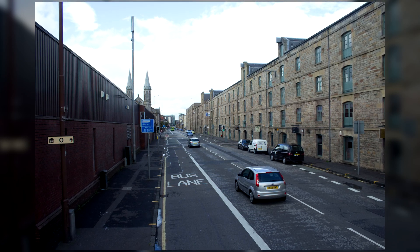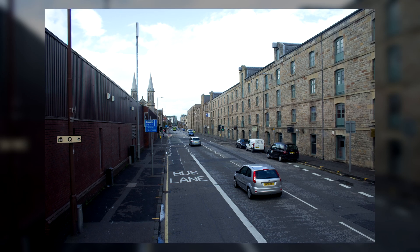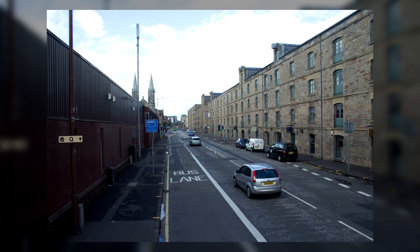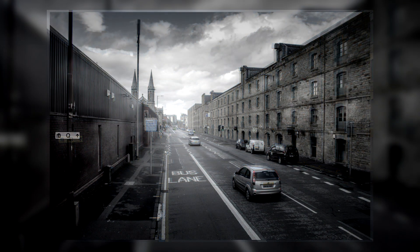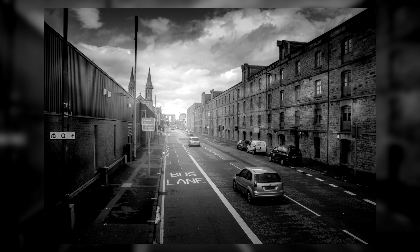In today's Lightroom Quick Edit, I'm going to show you how you can take a very boring and pretty bad snapshot that was literally taken from a bus, and how you can turn it into a decently nice picture, just like this one at the end, in just under 5 minutes.